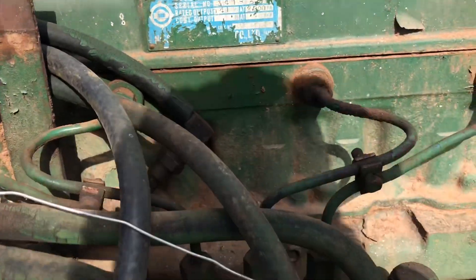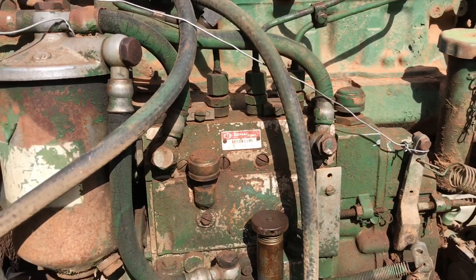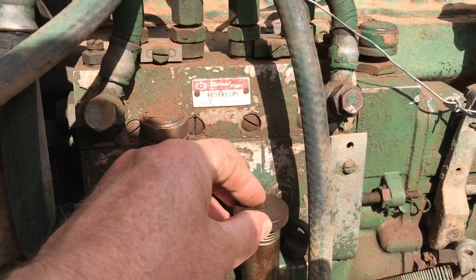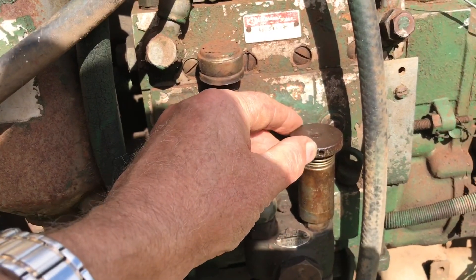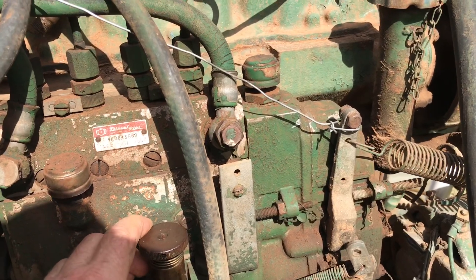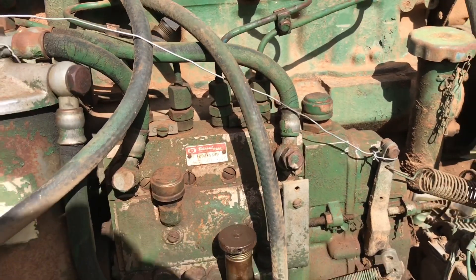It's a little bit different to a GM in as much as it does have an external fuel pump on it. The fuel pump or the priming pump was stuck, so I've had to free that up. I did turn this engine over by hand and I'm a little bit concerned that I may have damaged something in the fuel pump.